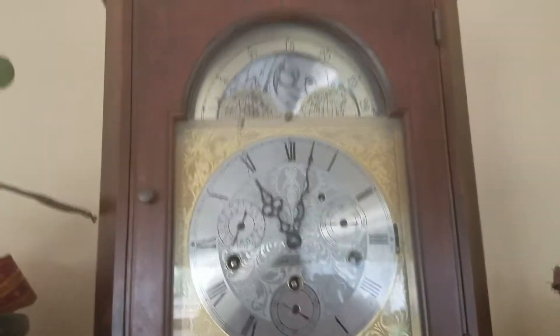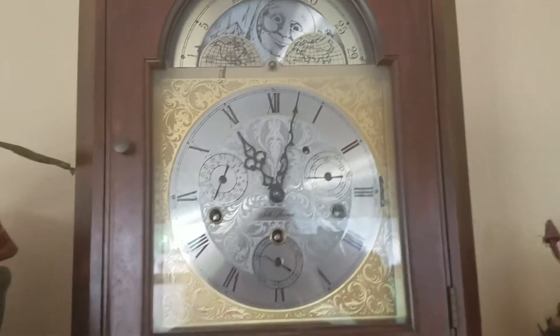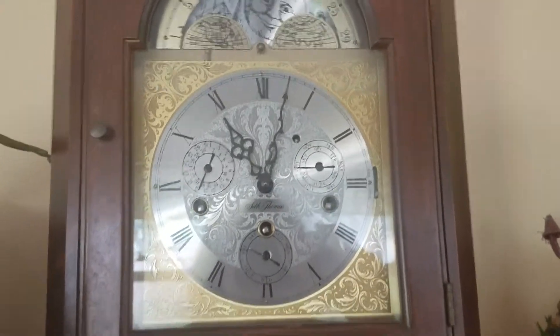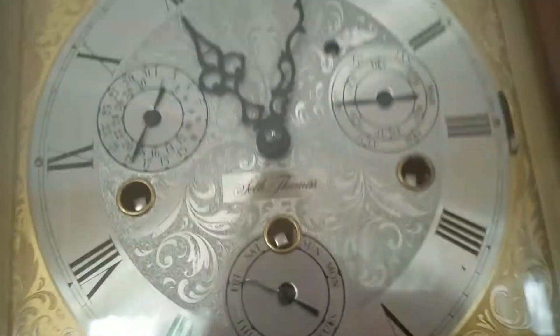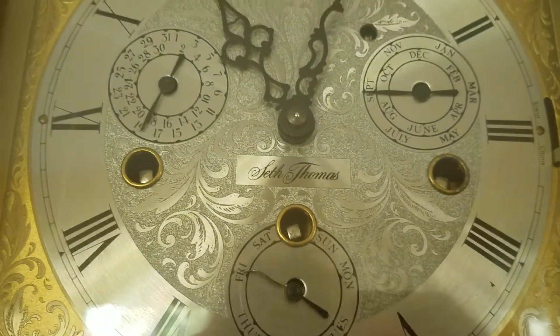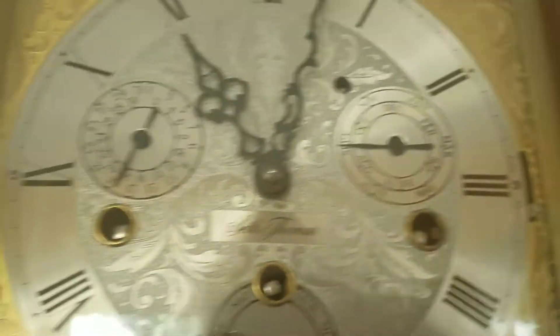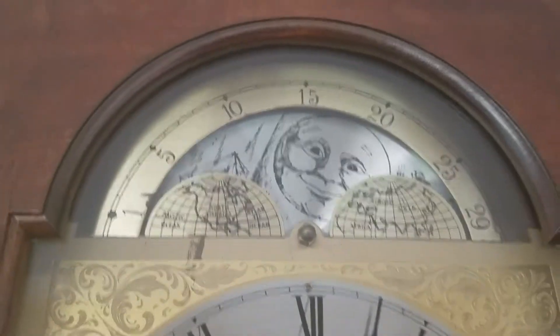Hey guys! This is a vintage Seth Thomas Mantle Bracket Clock. This was made in about 1982, and what's really cool about it is that it is a calendar clock. So it is Friday September 18th. Another cool feature about it is that it has a moon phase up at the top.